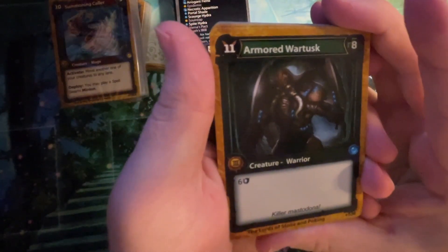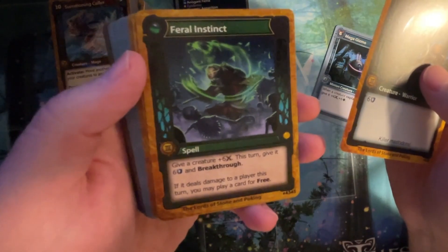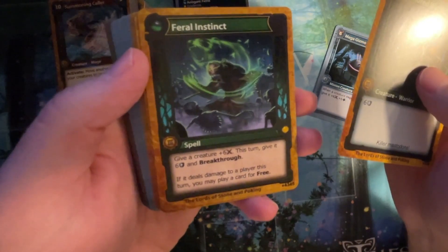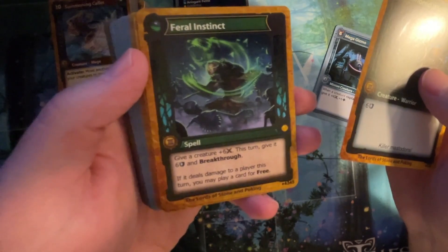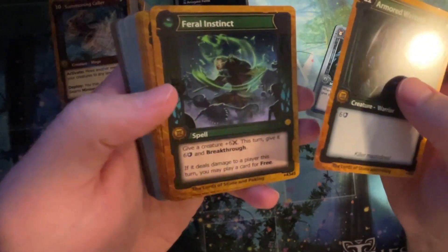Armored Wartusk. Six armor. 11-8. Feral Instinct, spell: give a creature plus six attack this turn, give it six armor and breakthrough. That's pretty good. If it deals damage to a player this turn, you may play a card for free. That seems quite good — that seems really good.